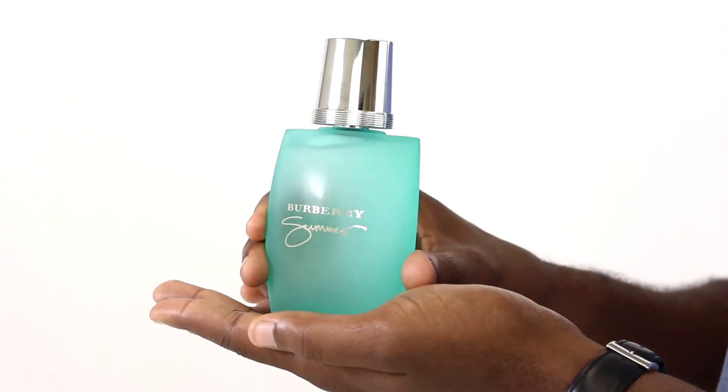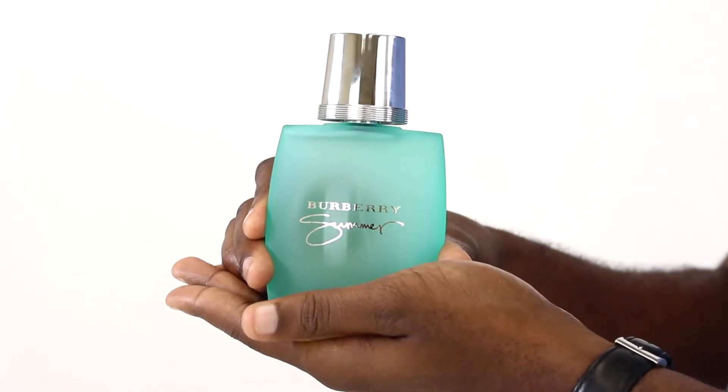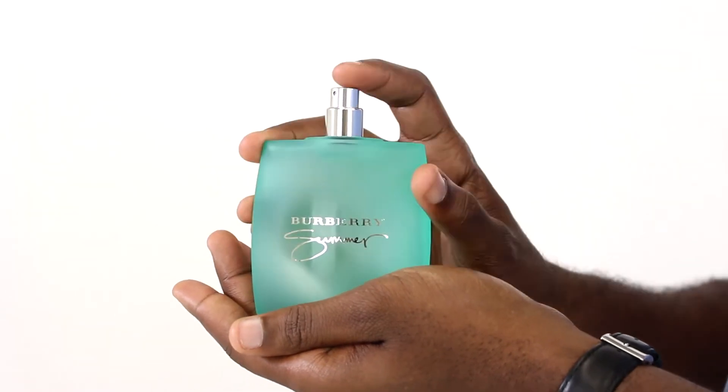Now, the scent opens with juniper, mint, mandarin, yuzu, and pedigree, and it really gives the scent a citrusy, fruity character.